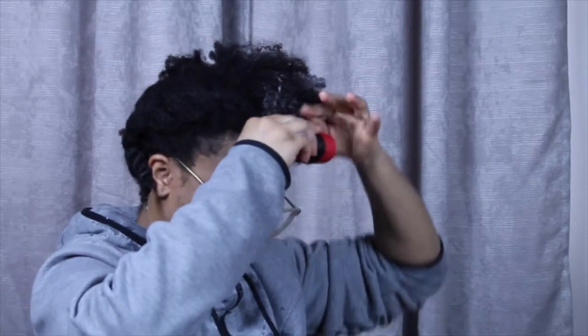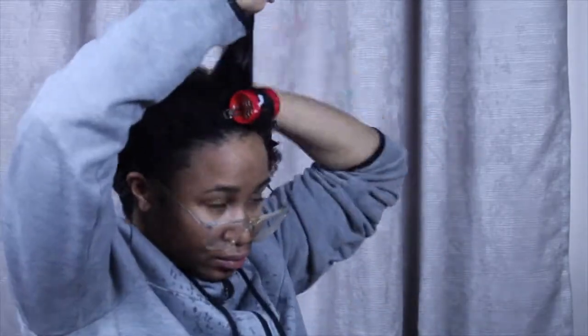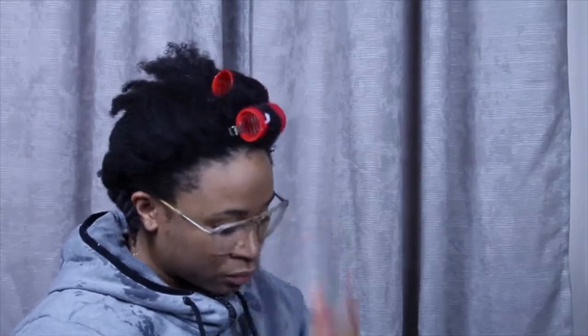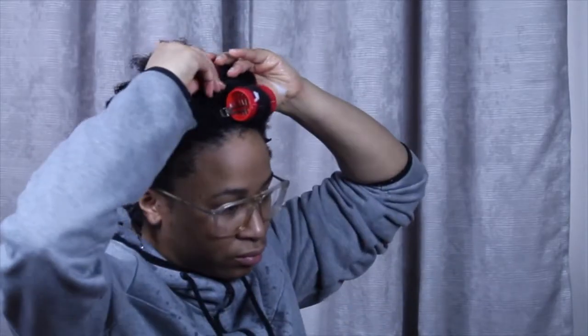One of the tips that I saw that I did think was really helpful was sectioning your hair off. You don't want a section that is wider than the roller, and you also want to make sure that your section is smaller than the diameter of your roller.